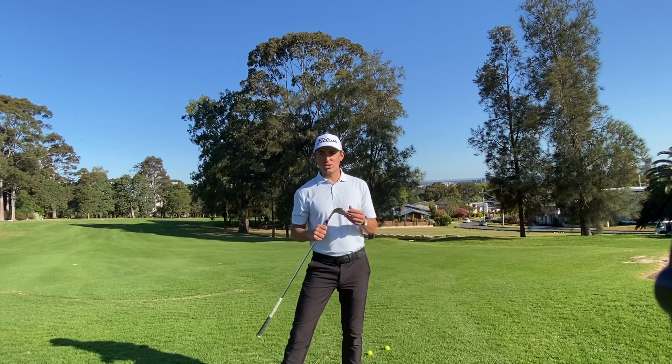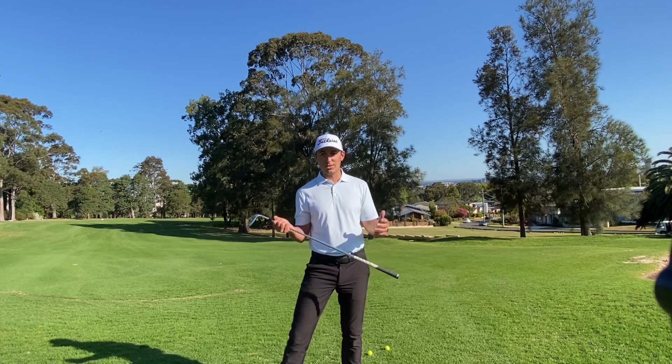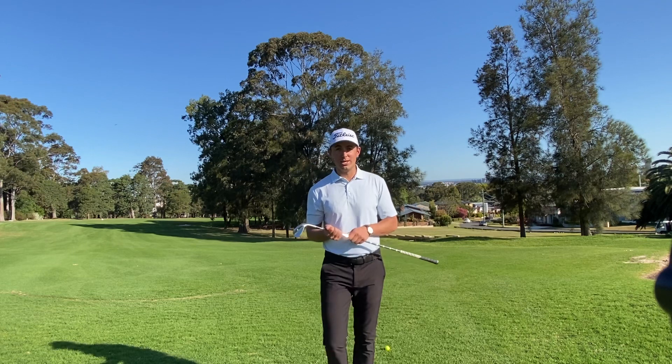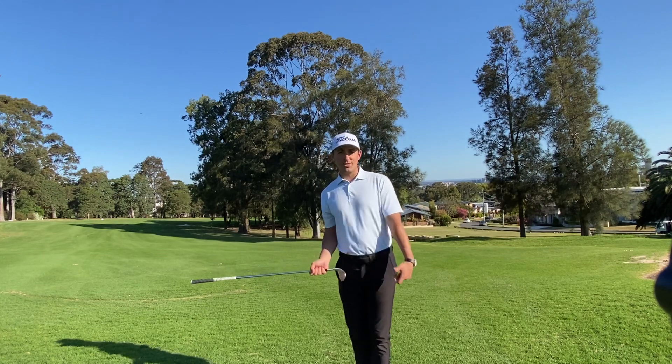I'm gonna give you a tip today — it's a chipping technique that you can use. You can use this at home, in your backyard, or in your front yard, or maybe you can do it down the hallway. Or certainly give it a crack next time you're here at the golf course. A lot of people come to me, especially for chipping, and they've got an issue with duffing their chip shots.